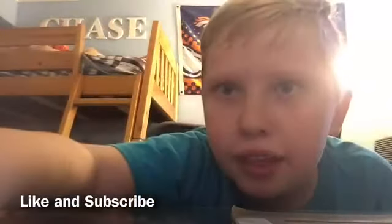Please drop a like on this video and please subscribe to my channel and my second channel for more videos like this.